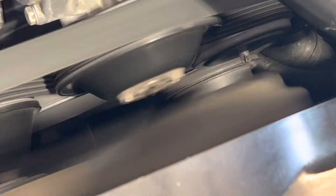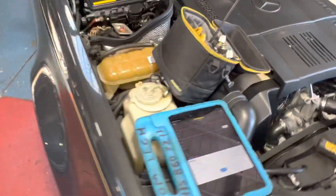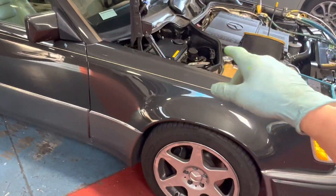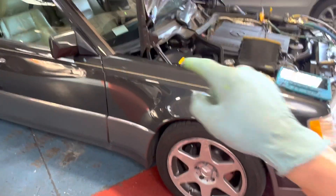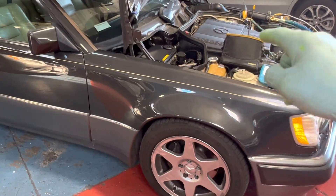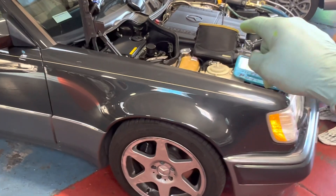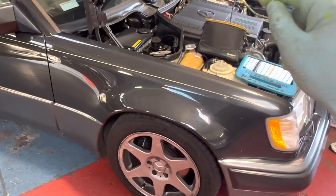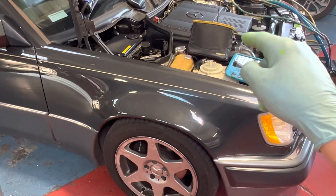You see the pressure going back up and the clutch came back on. And another thing — did you know that this Mercedes was built by Porsche in a Porsche plant? This is a 500 engine and it was actually built by Porsche in a Porsche plant for this particular Mercedes 500E.